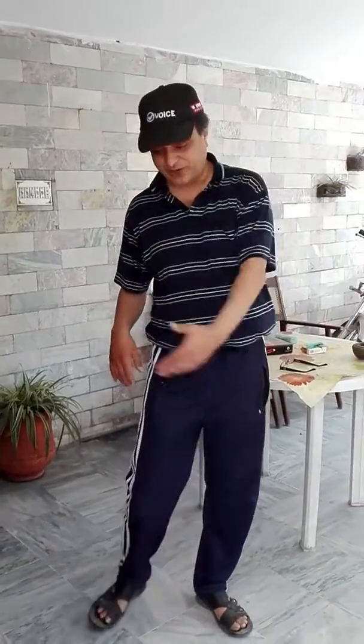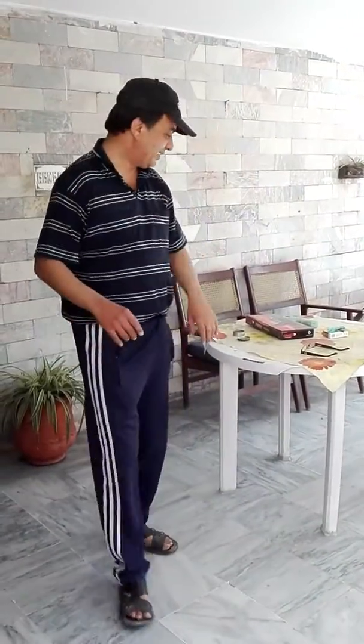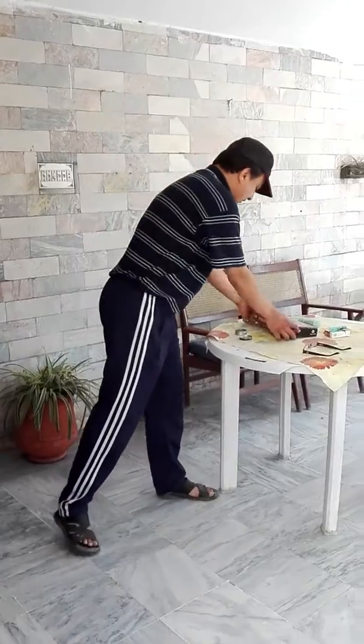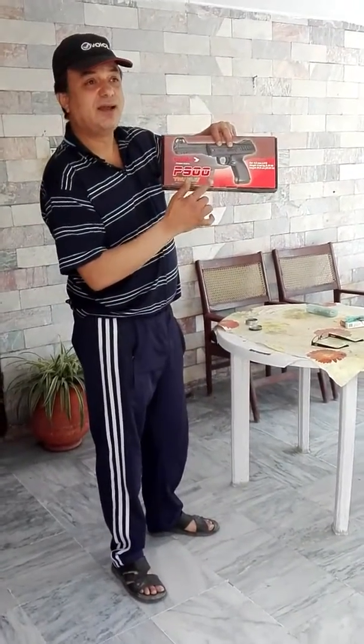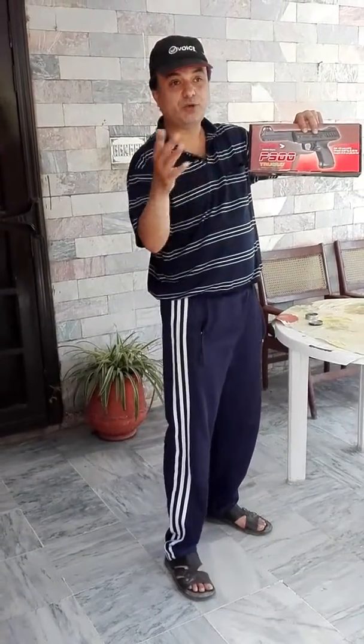I'm at a shooting range in my backyard and I'm going to be using my Gamo P900 air pistol, focusing on the target at 15 meters. If you want to show them the target, it's right there.